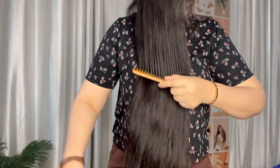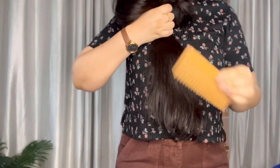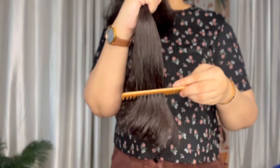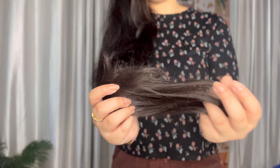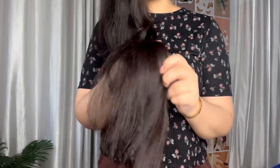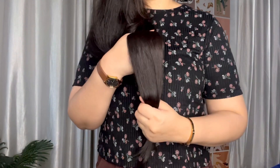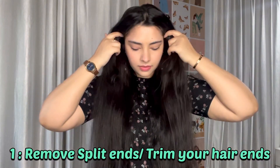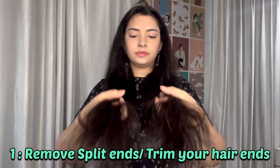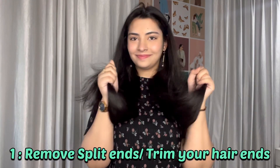Let's get started. Firstly, let's look at what causes split ends. There are many causes: over brushing, UV exposure, heat styling, chemical treatments you are using in your hair, or a wrong drying method — all of these can cause split ends.